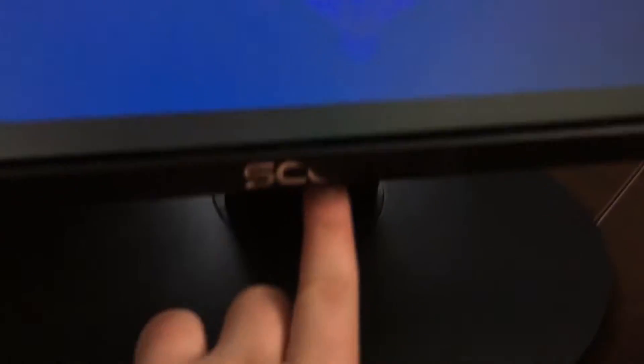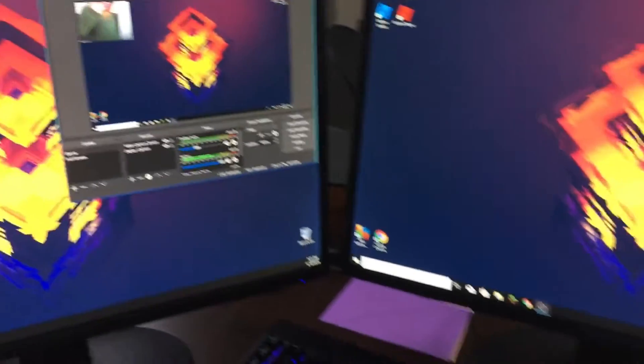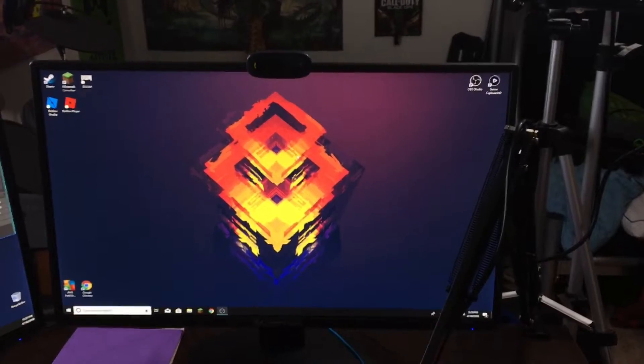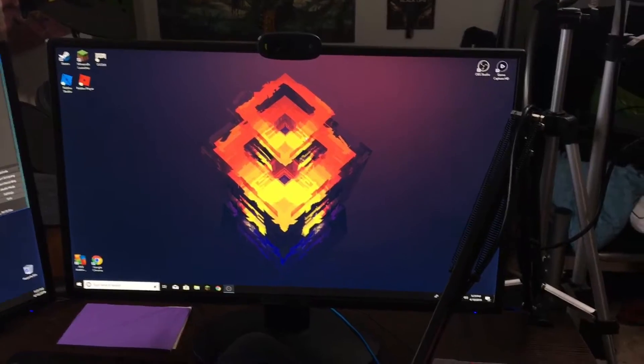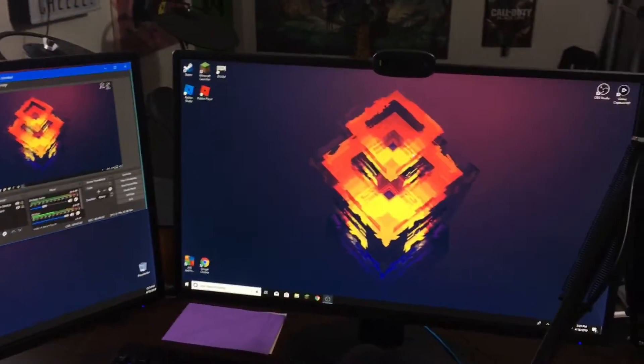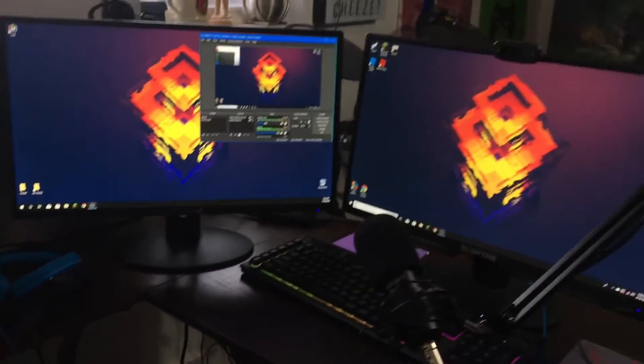Both monitors are from the same company — Scepter. Everything here is pretty cheap apart from the computer. Each monitor was around a hundred dollars, but I luckily had a hundred dollars in gift cards, so I basically bought two for the price of one.